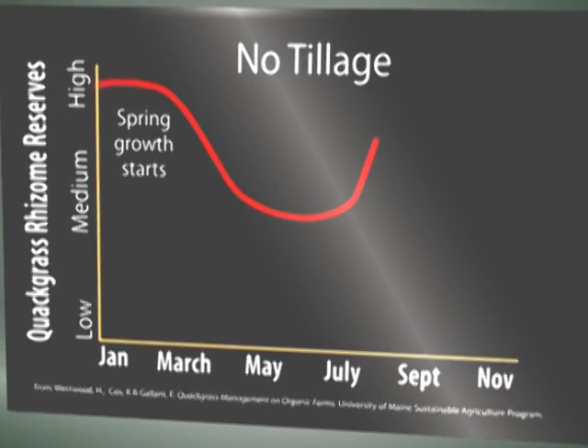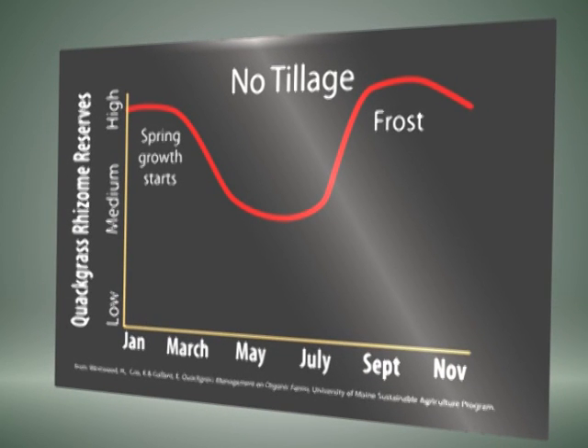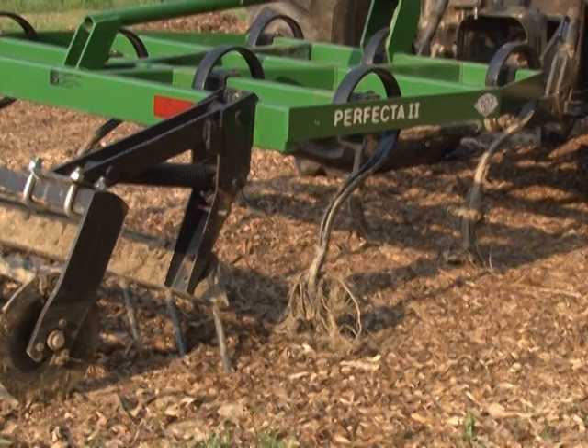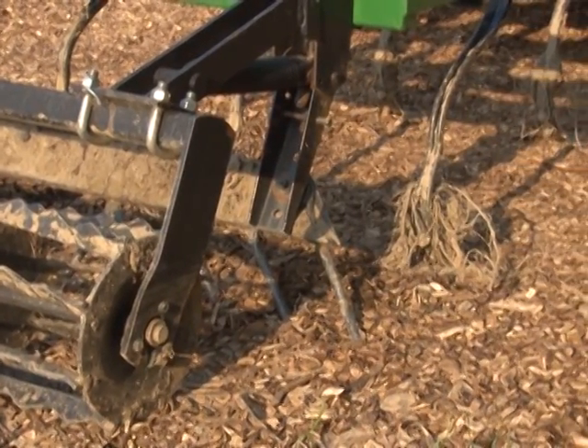Basically this graph is saying that you need to till regularly — like every month you need to knock this stuff down with a tine, a sea tine weeder, a cultivator. We use a Perfecta. You need to pull the rhizomes to the surface to solarize them and dry them out, and also knock back the vegetative growth.